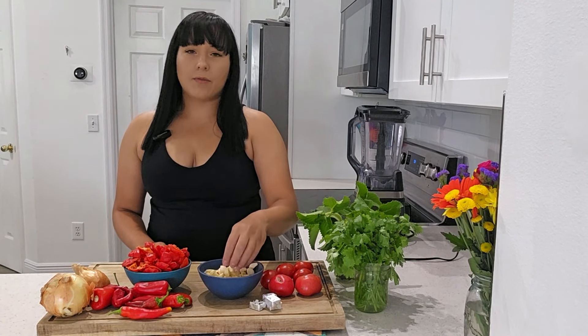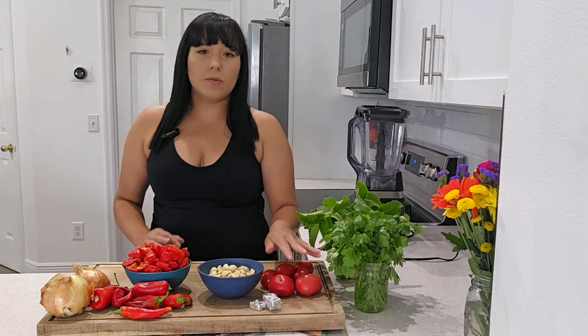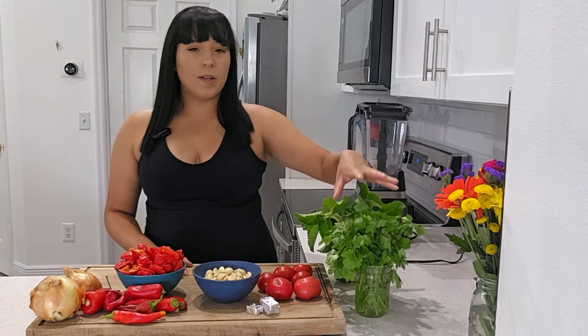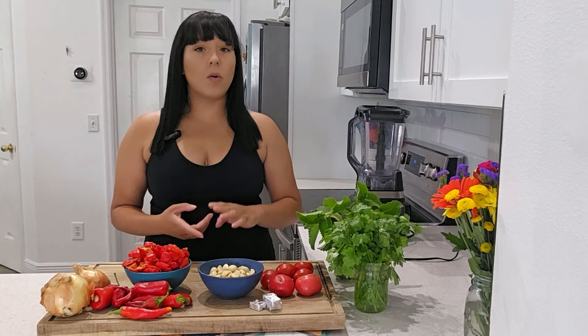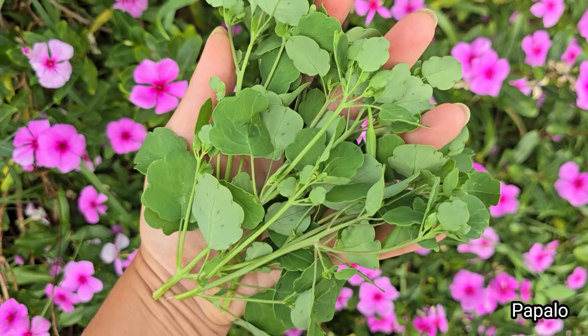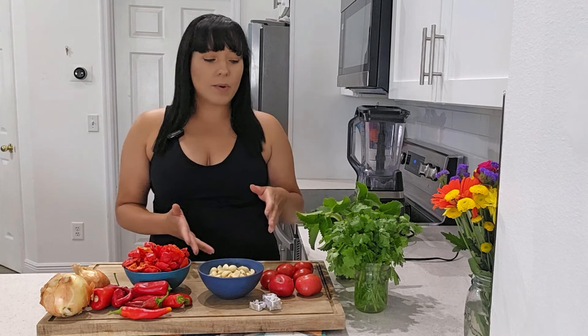For garlic, you want to use fresh whole peeled garlic. For the tomatoes, whatever tomatoes you would like — this is what I had here in my garden today, so that's what I harvested. The most commonly added herb to sofrito is by far cilantro, but if you don't like cilantro or it gives you a soapy flavor, you can try some alternatives like culantro or papalo. I have a video all about growing papalo as a cilantro substitute linked below. Whatever green herb you choose, you just need a lot of it.